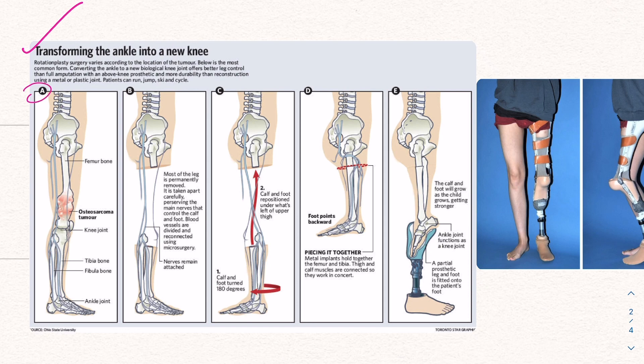Looking at step A, we have the tumor. Chemotherapy can help regulate it if needed, but it must be surgically removed. At step B, this portion is permanently removed while keeping the blood vessels and nerves, because we need blood flow and sensation — we're trying to maintain the best quality of life as possible.